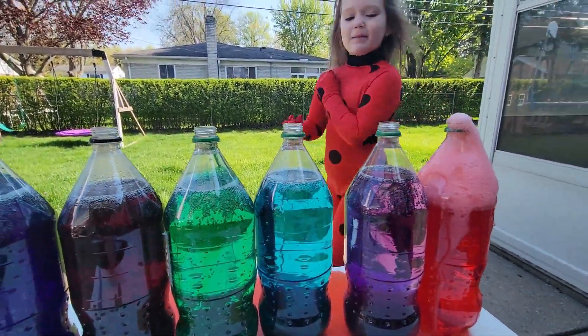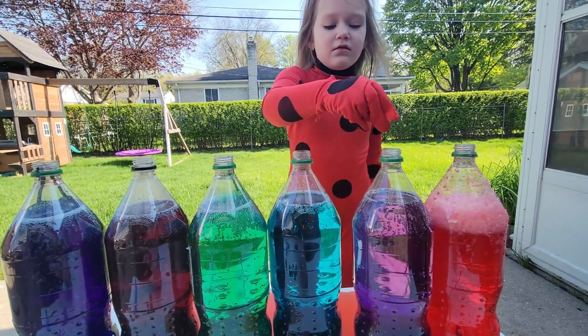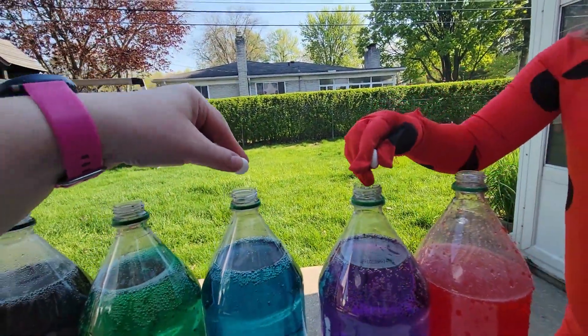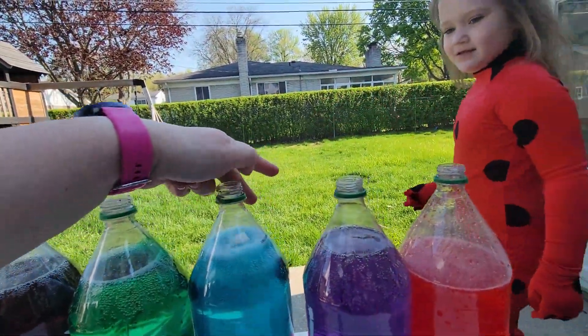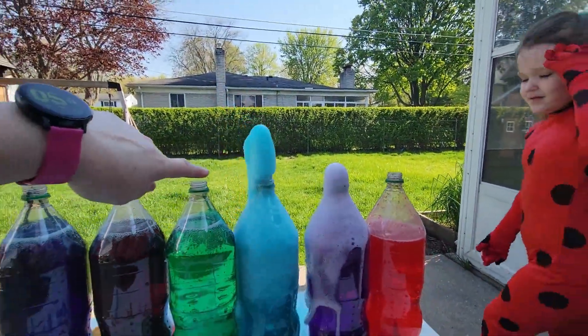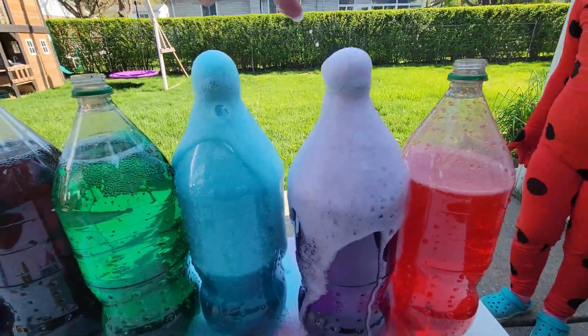Let's do the purple. Put two. Let's do two. Okay, you put purple, I put blue. One, two, three, go. One more. Look at the blue! Look at the blue, how cool! And the purple!